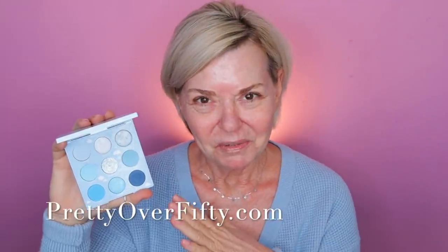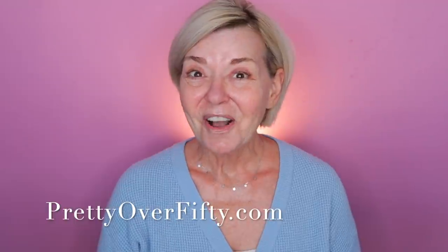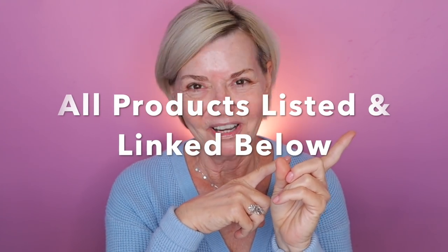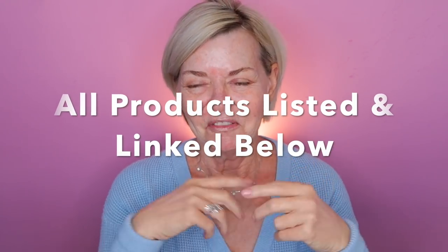I have the ColourPop On Cloud Blue palette. Isn't that just the cutest little thing? There are little clouds inside here — it's really just adorable. We're going to be working with this palette today and I have a whole bunch of new makeup that I'll be trying for the first time. All products that I use and mention today will be listed and linked below and also over on the blog, so super easy for you to find. And with that, let's hop into it.